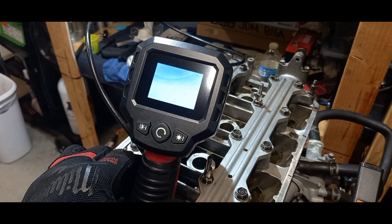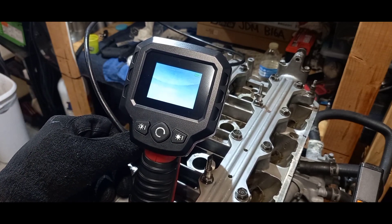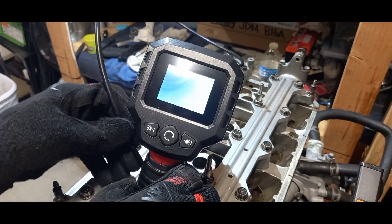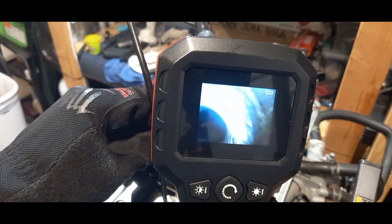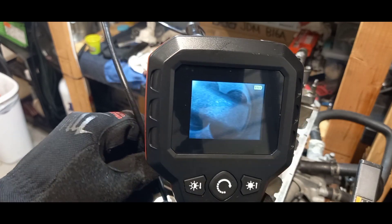I got my inspection camera hooked up and I've got it going down into one of the chambers — cylinder one — just trying to see what everything looks like in there. I'm setting it up so you guys can see as well. This hole right here is where the spark plug goes, and now you can see the top of the piston.